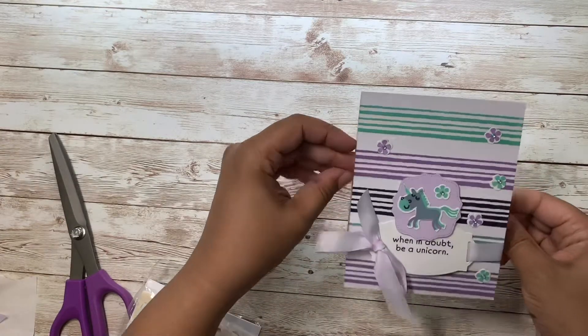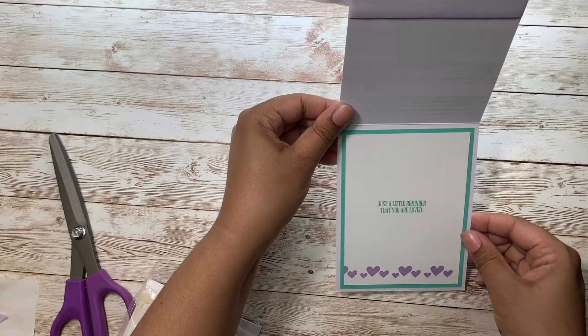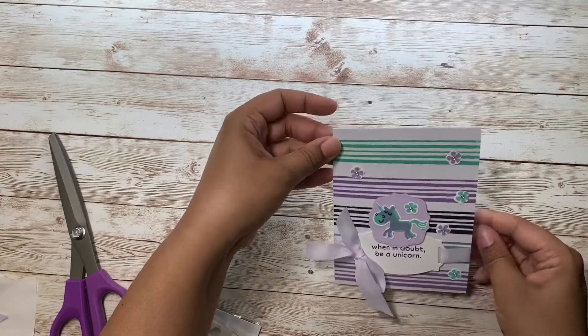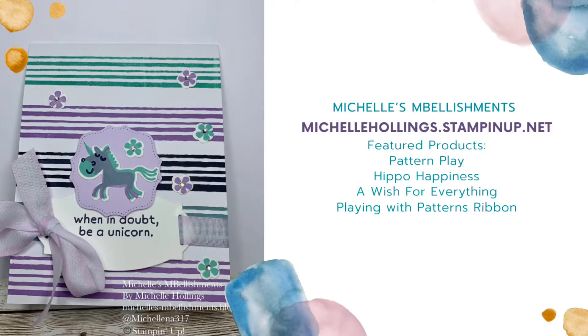When in doubt, be a unicorn. Just a little reminder that you are loved. And that's how you do hinge stepping!